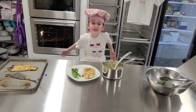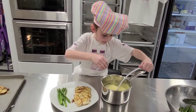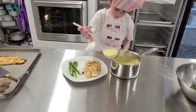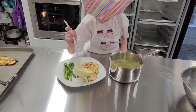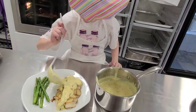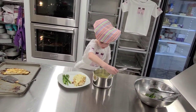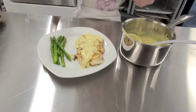Hey guys, I went fishing and this is what I caught! Now it's time to hit it with some butter sauce. Doesn't this look good? Yum!